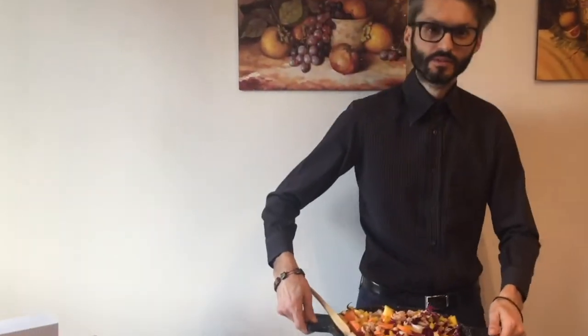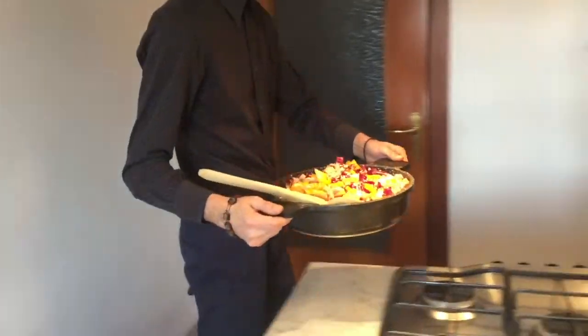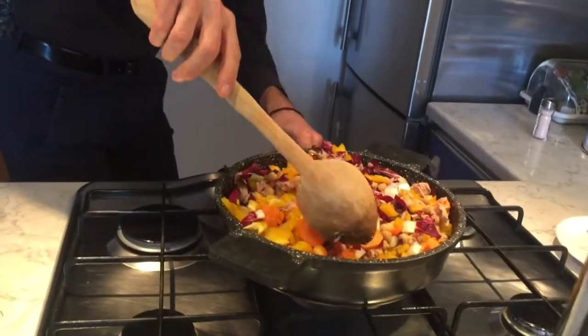After the onion has browned, you can add the cut peppers, red radicchio of Treviso, carrots, and cook in the pan with the addition of a little water for ten minutes.